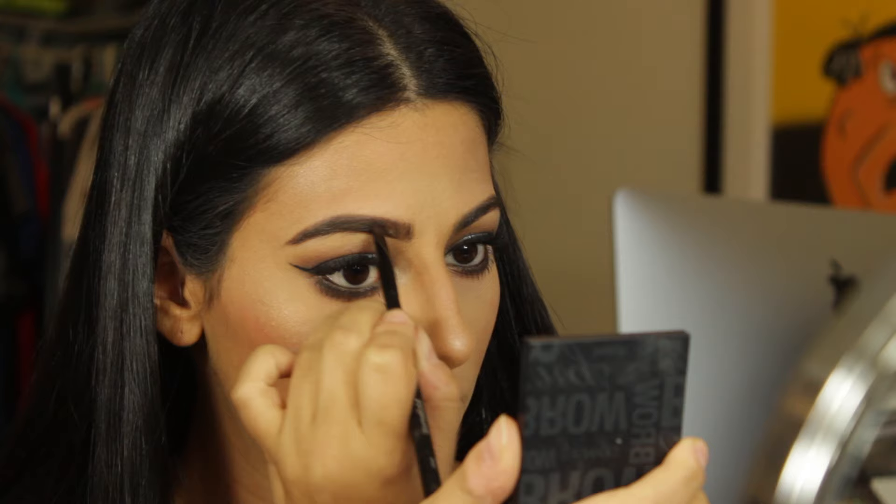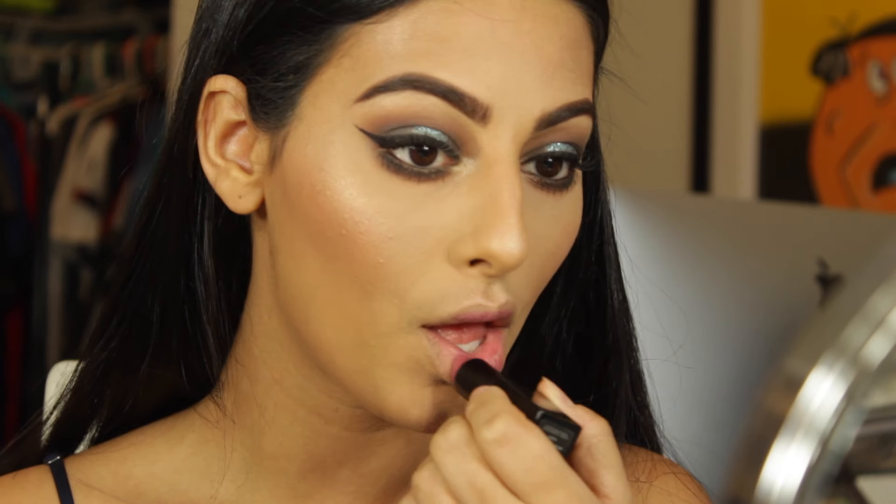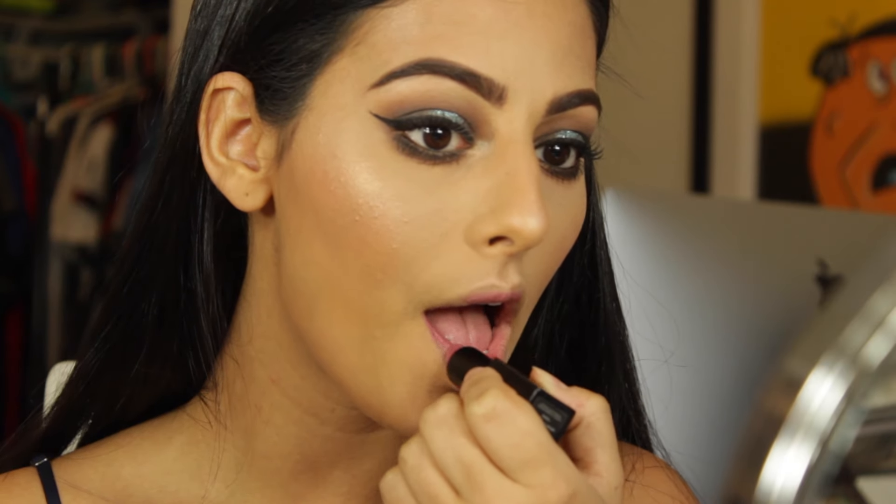My camera stopped recording again, but I used my NARS lipstick in Anna — just the lipstick alone, no lip liner, no gloss, nothing else. That's all for this look — I hope you guys enjoy this video, and let me know what you want to see next. Thank you!